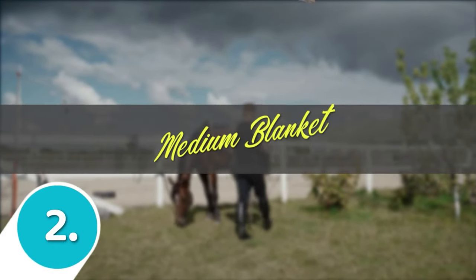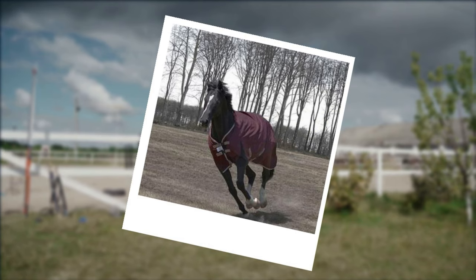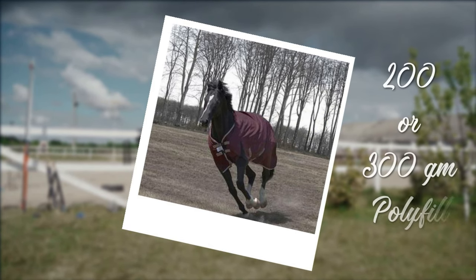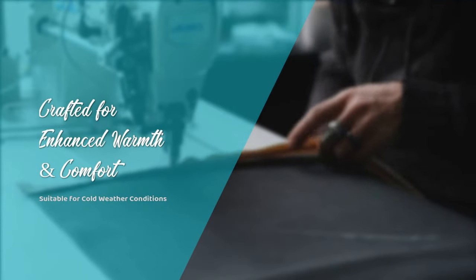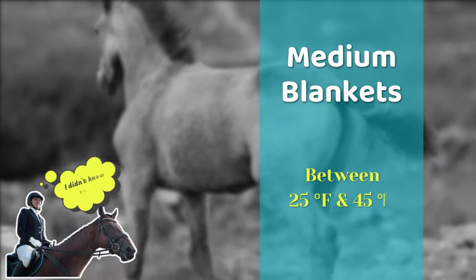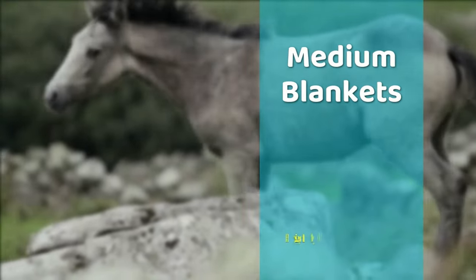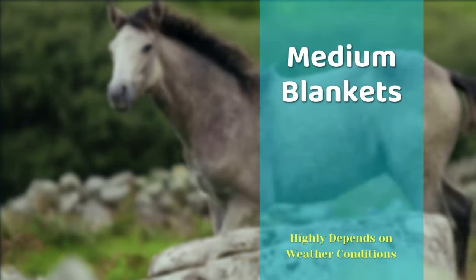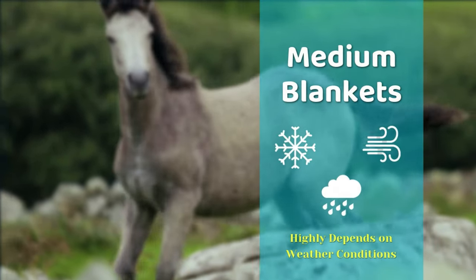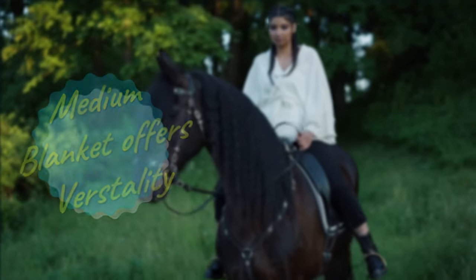Moving on to our second pick is a medium blanket. A medium winter turnout blanket for horses typically has between 200 and 300 grams of polyfill. It's designed to keep the horse warm in the majority of cold weather situations. Most horse owners use this blanket when it's between 25 and 45 degrees Fahrenheit, but this also depends on the individual horse as well as other weather conditions such as snow, rain, wind, etc. A medium blanket is incredibly versatile compared to a heavyweight or rain sheet.